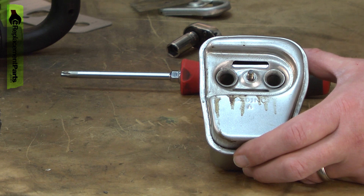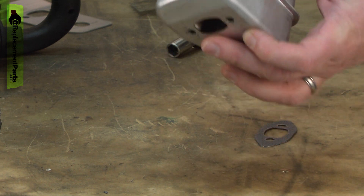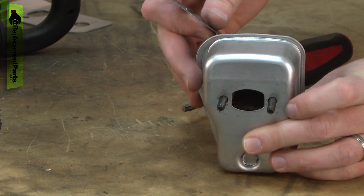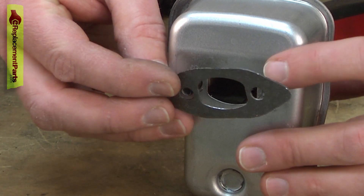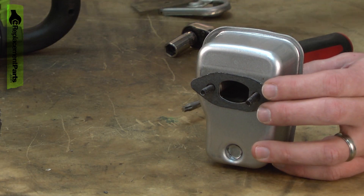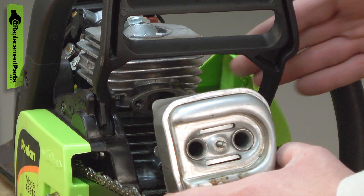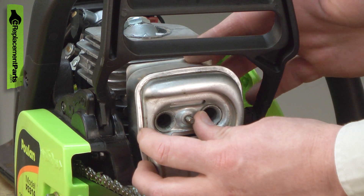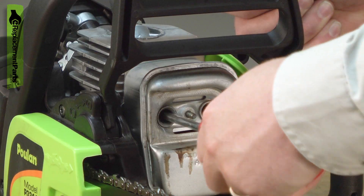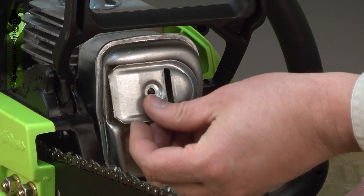Now I'll reassemble the muffler assembly. First, I'll drop the screws back through the holes and make sure they come out the other side. Now I can place the gasket over the screws and replace the heat dam. Now this whole assembly can go back onto the saw. I'll line the screws with the holes on the cylinder and secure the muffler. Now I'll reassemble the spark arrester — first the screen, and then the cover.